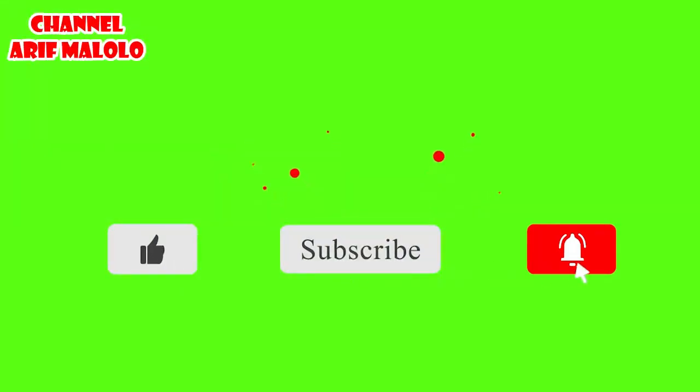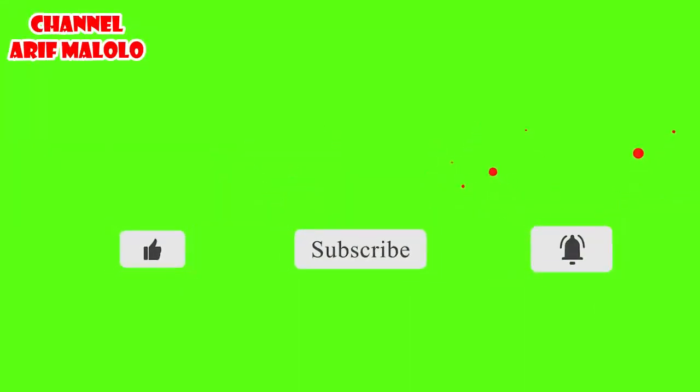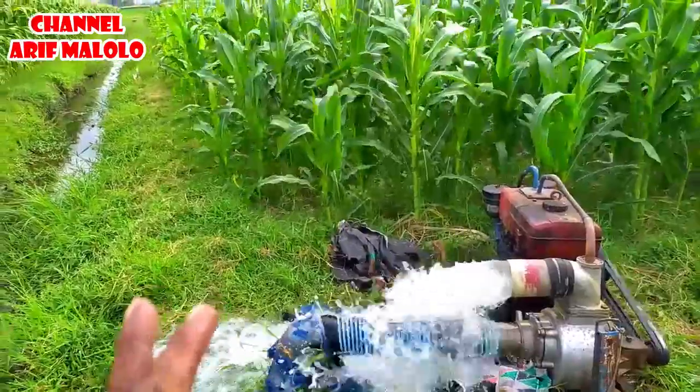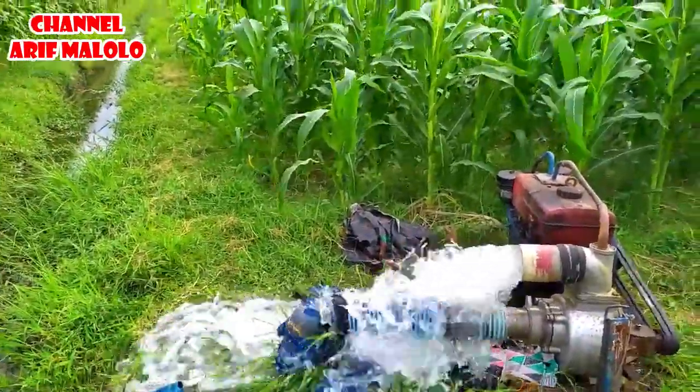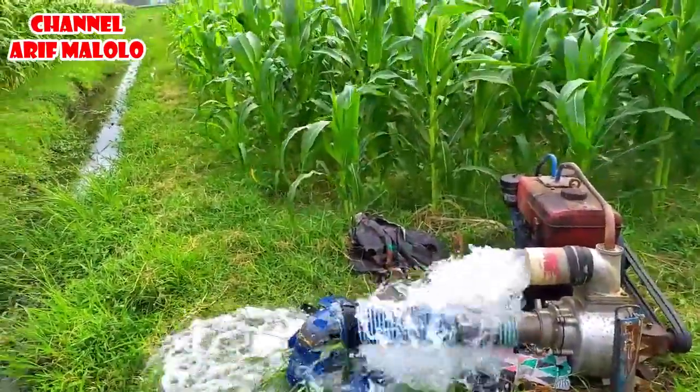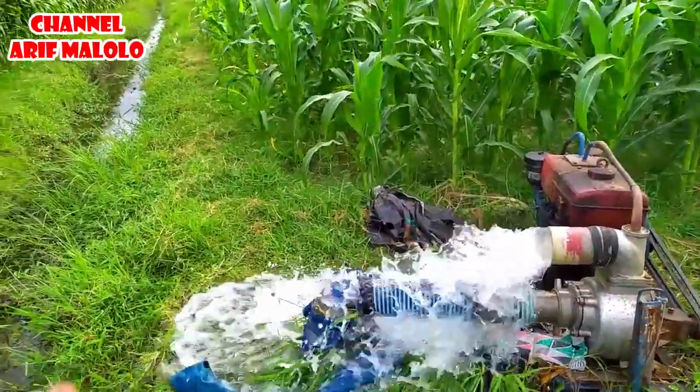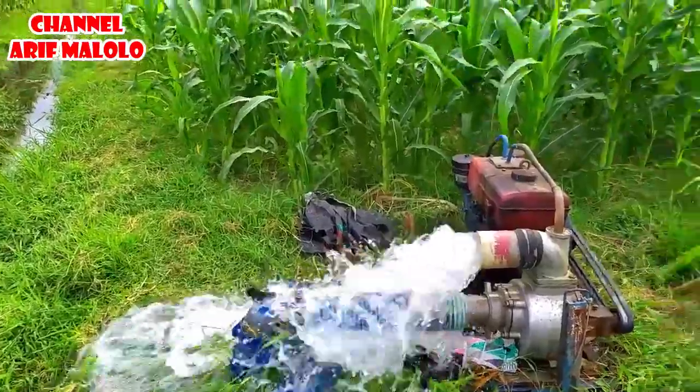Oke teman-teman, itu dulu dari saya. Apabila ada penjelasan yang kurang jelas, silahkan langsung komentar di kolom komentar, insyaallah nanti saya akan menjawab pertanyaan teman-teman. Sekian dari saya dan jangan lupa di-subscribe, like, comment. Wassalamualaikum warahmatullahi wabarakatuh.